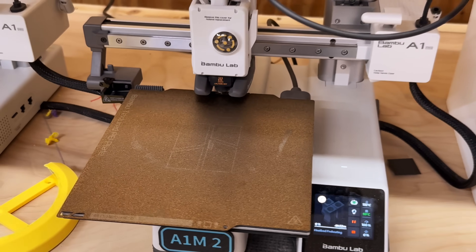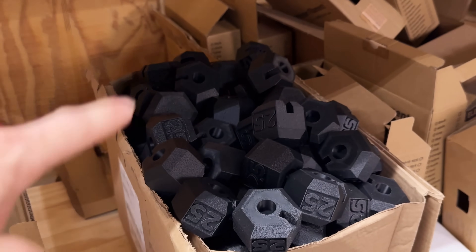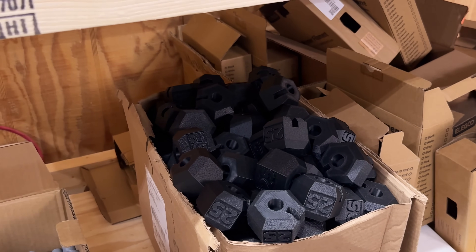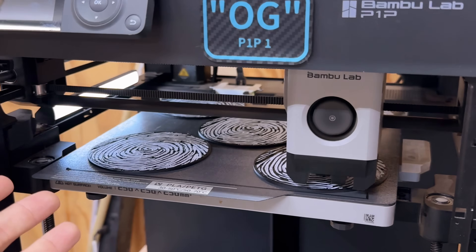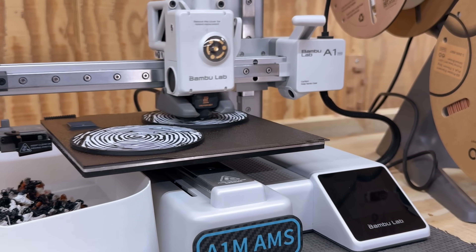A1 mini 1 is printing out some dumbbell ends. I'm working on a more detailed video on how I send these things out to Amazon, get them all packed up, and a behind-the-scenes look at Amazon Seller Central — be on the lookout for that. Had an order of four sets of these the other day, so I've got the P1P loaded up printing them and the A1 mini with the AMS as well.